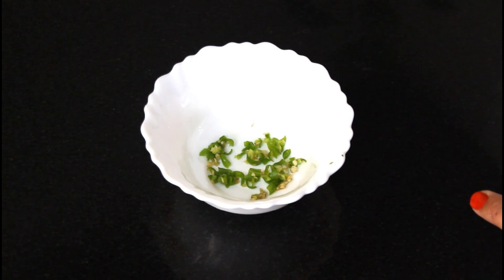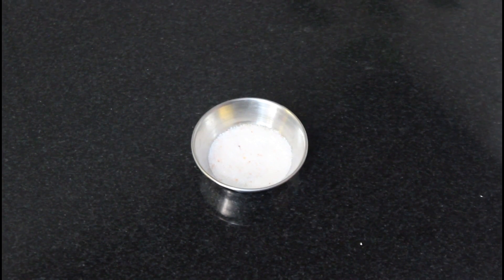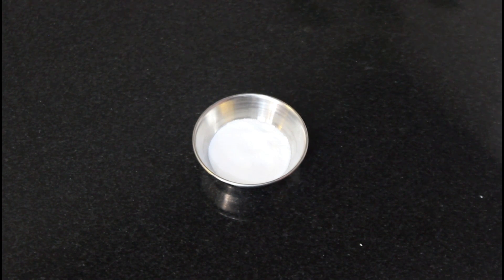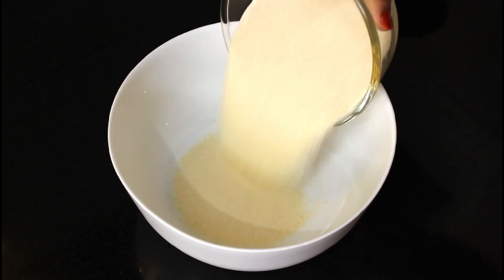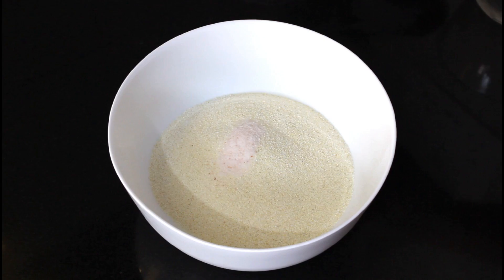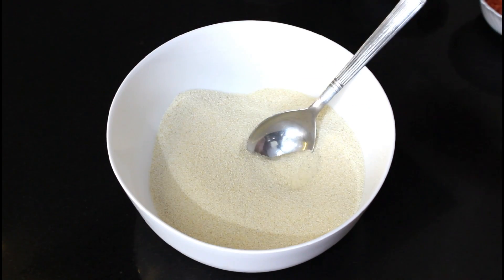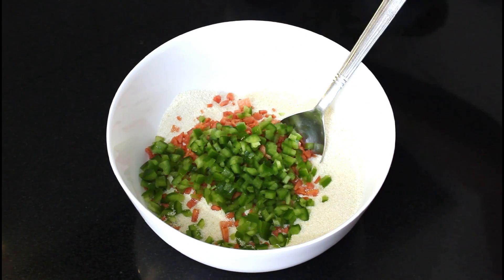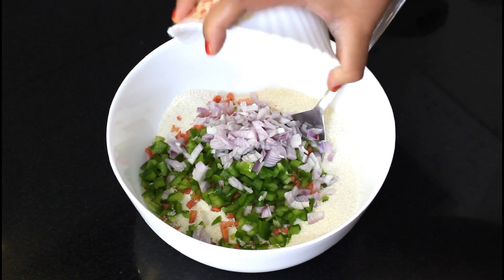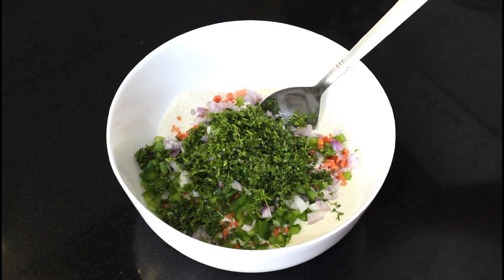I have 1 green chili, which I have chopped very fine. I have a little salt. Now I will add all the vegetables: gajar, shimla mirch, piaz, hari mirch, dhaniya. You can add any vegetables in it according to your taste.